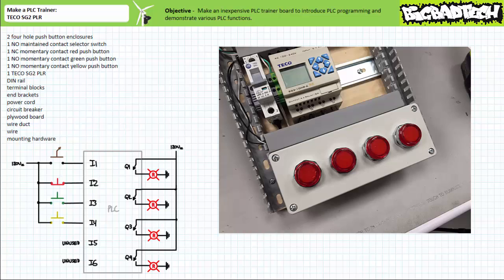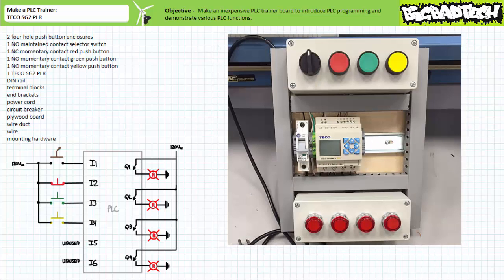Snap the side wire ducts closed and you've got yourself a fully functional PLC trainer for less than the price of a textbook. Now that is effective education on a budget. Why are you spending hundreds of dollars on a textbook that you never use? When you can use this free online resource and spend your money on building a real device you can really use.